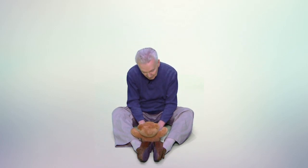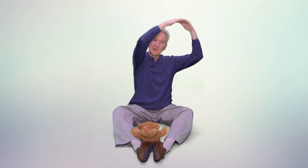Skid-a-ma-rink-a-dink-a-dink, skid-a-ma-rink-a-doo, I love you. Skid-a-ma-rink-a-dink-a-dink, skid-a-ma-rink-a-doo, I love you. I love you in the morning and every afternoon. I love you in the evening and underneath the moon.